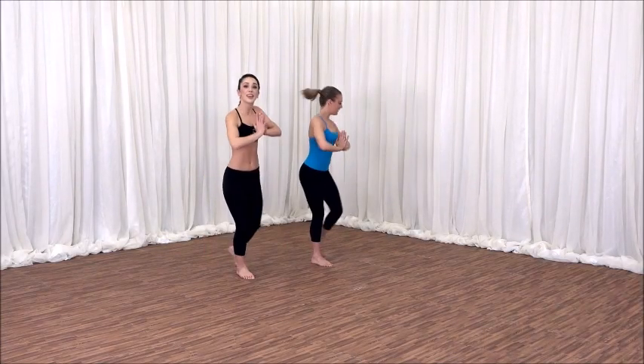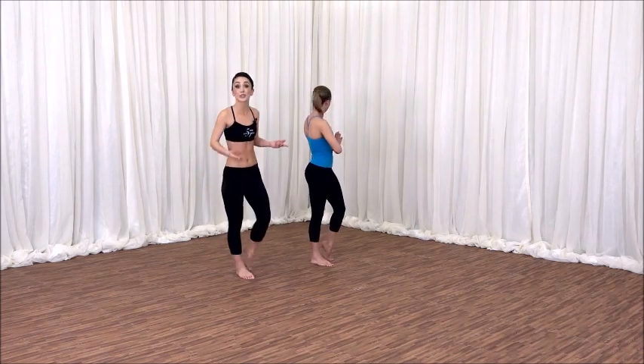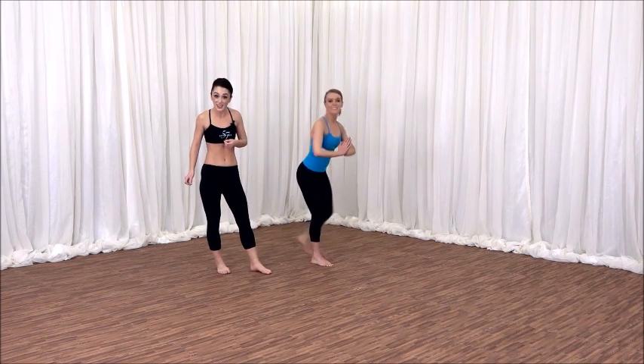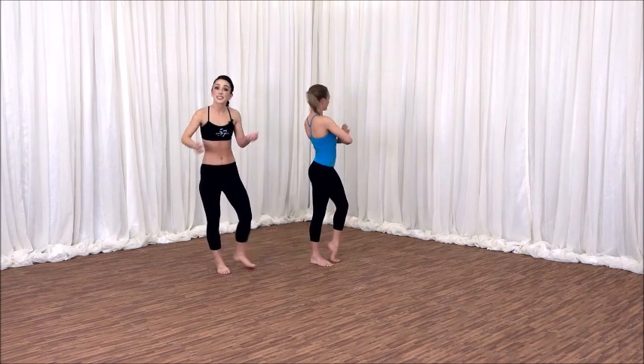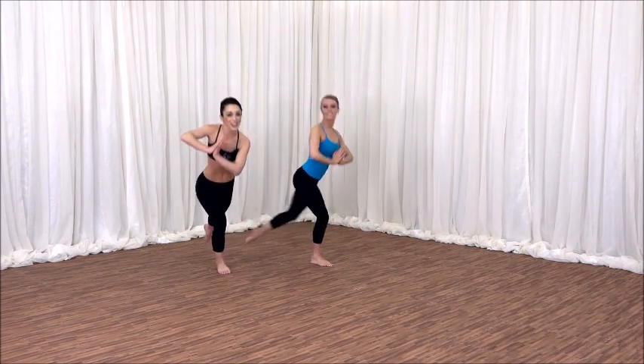Let's try a little faster now. Inhale, lift. Exhale, twist. You can always take this slower. You can even use a sturdy piece of furniture to help you balance. See if you can inhale, lift up. Exhale, twist. Now taking it up a notch — left leg up. Exhale, wrap. You can always keep the left foot on the floor.